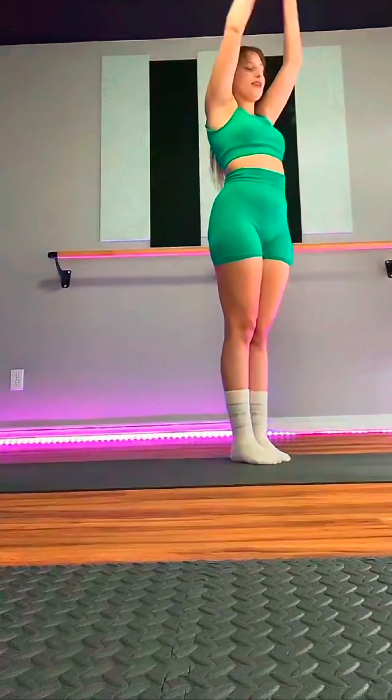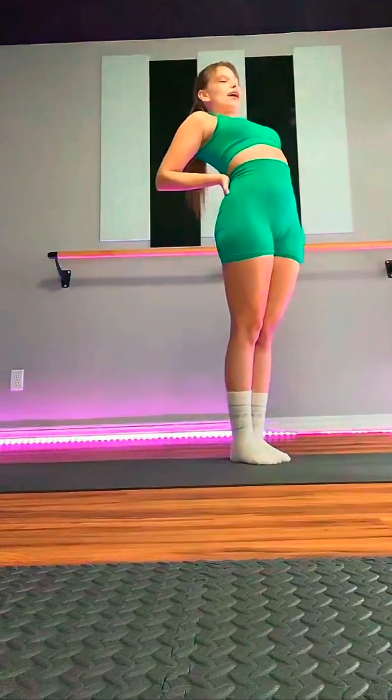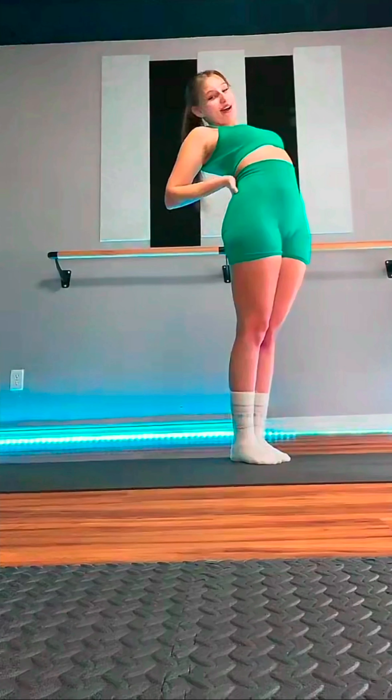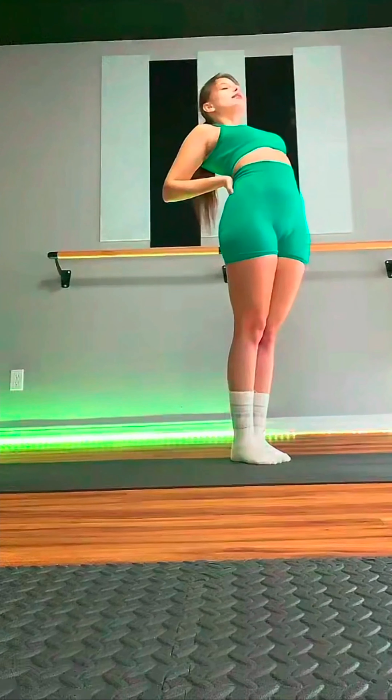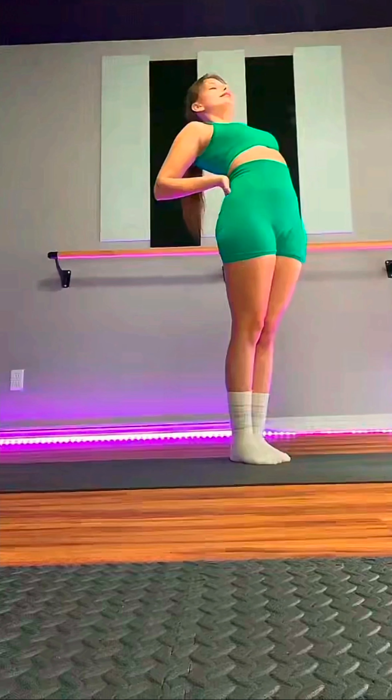Thank you guys so much for the follow — you guys are awesome. Release the hands. Flat palms on the low back. We're going to tuck the shoulder blades back, hug the elbows in towards one another, and press the pelvis forward. Breathe nice and deep. It gets nice and long. Come back to center.